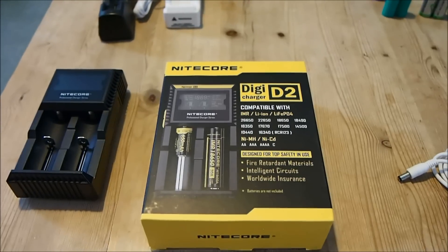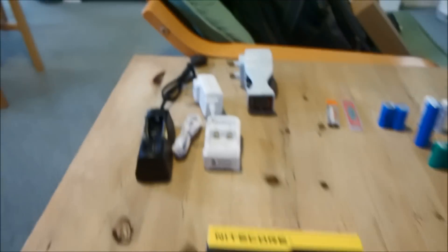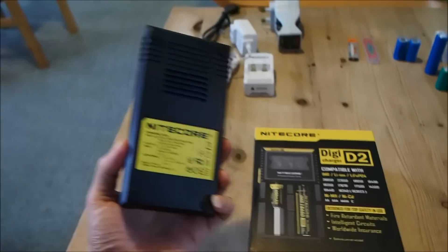Here are some other benefits of the DigiCharger D2. This one unit will replace all those and possibly more. So if you're going travelling, you could just pack that in your suitcase.